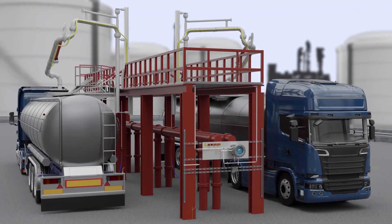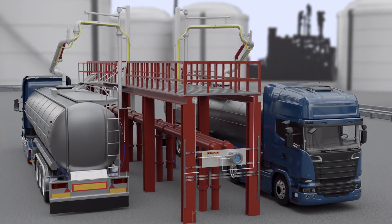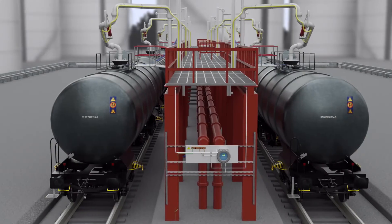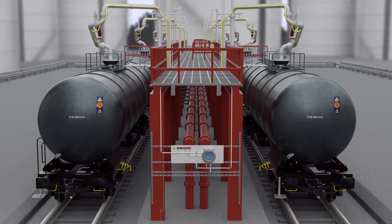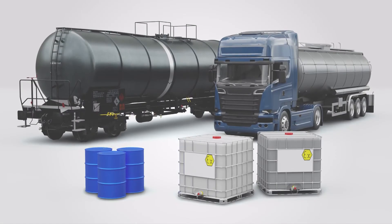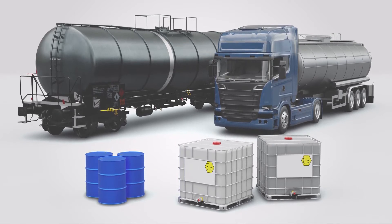The Earthrite DGS grounding system is not limited to just transloading applications. Its unique dual-channel monitoring flexibility allows the system to provide a grounding solution to a variety of applications, involving top-loading rail car and road tanker processes, IBCs and metal drums.